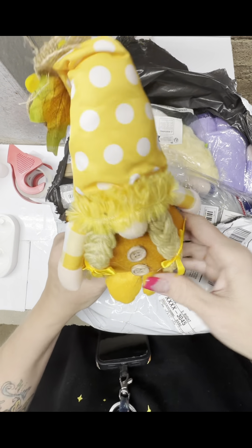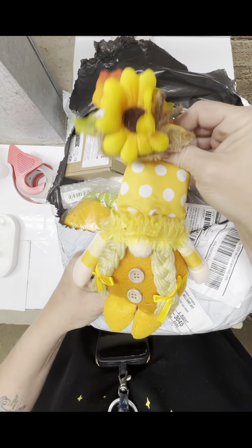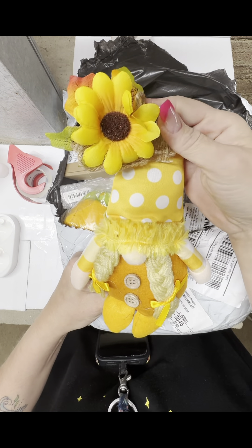And here's the little female. Awesome. It's got wire in the hat so you can straighten all of this out.